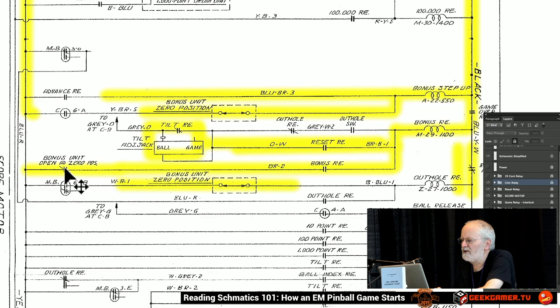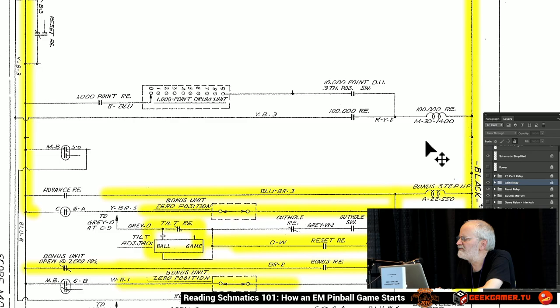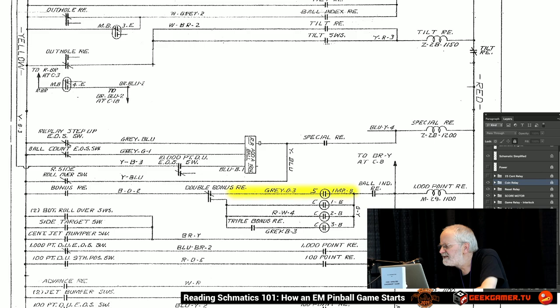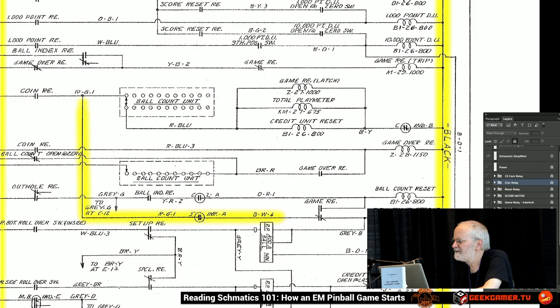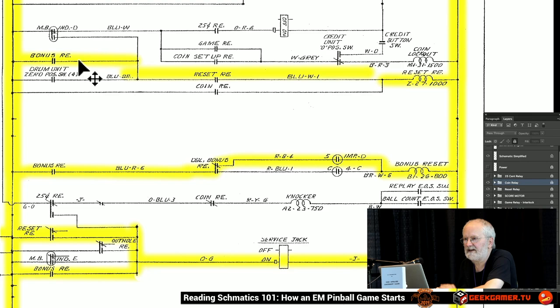There is a bonus reset relay — that's the circuit that brings the bonus unit back down to zero to clear it. Once the bonus unit reaches zero, it's powered by our impulse again. The bonus relay provides the power and the motor churns away because the reset relay is closed. The bonus relay stays energized until the bonus unit reaches zero, at which point it opens and that turns the motor off.